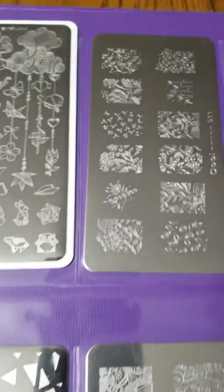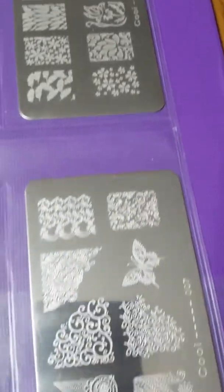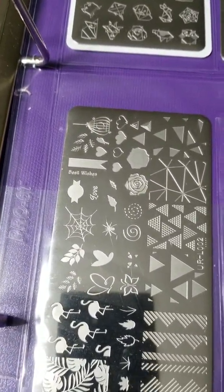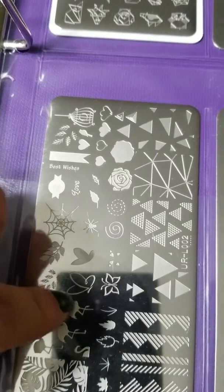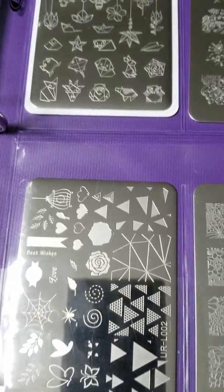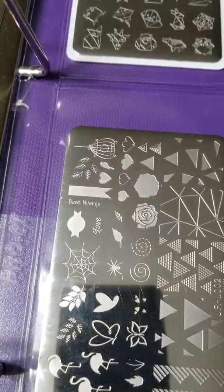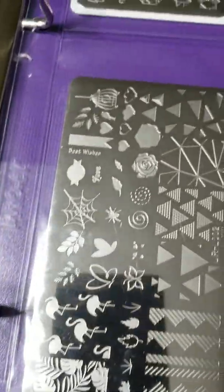Then I have the Koi brand. This one right here is from UR Sugar as well — I really enjoy this one because it features overlaying stamping. You can do a solid color and then another color, and it gives it that dimension. The images are very crisp and clean and it looks like you've done something more difficult, but in reality it's just stamping.